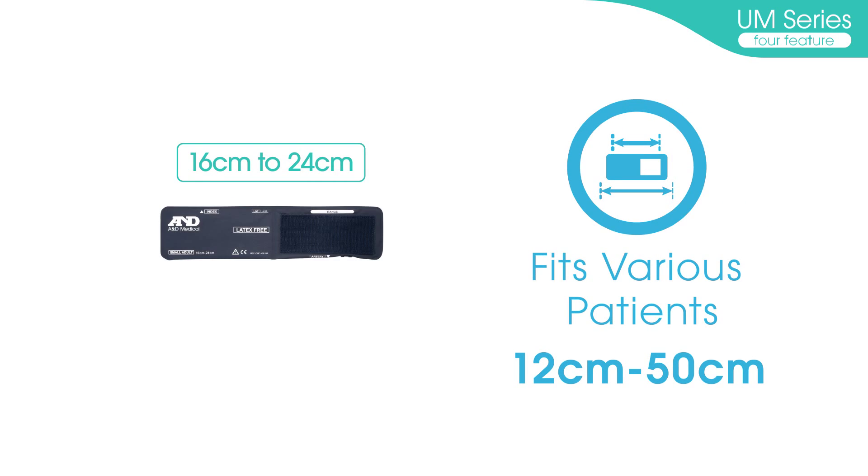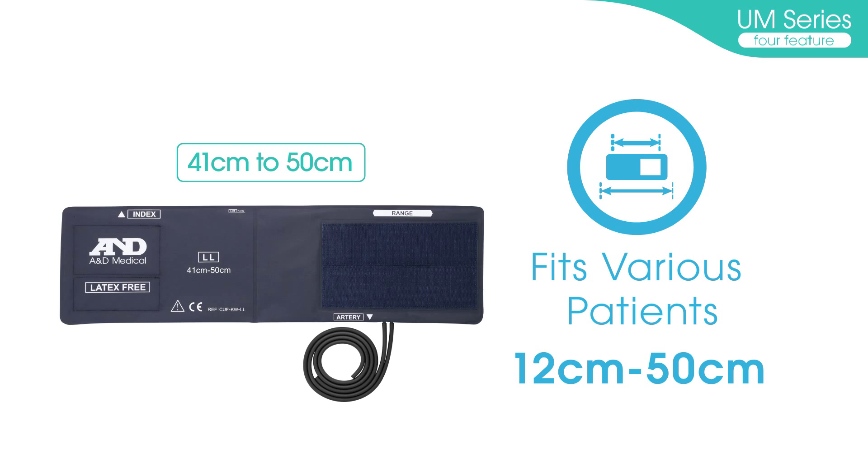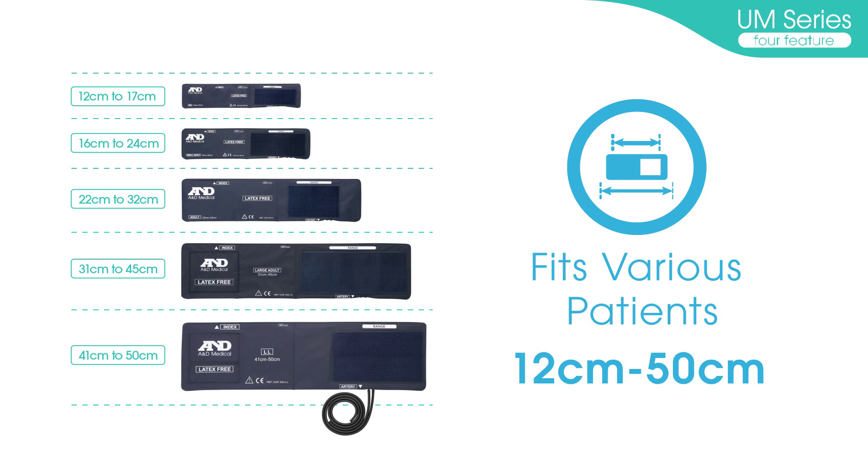Fits various patients. The newly designed professional cuffs of the UM-Series are designed for an arm circumference between 12 cm and 50 cm.